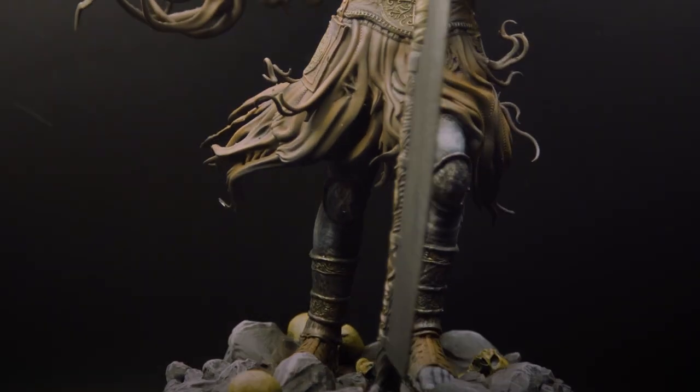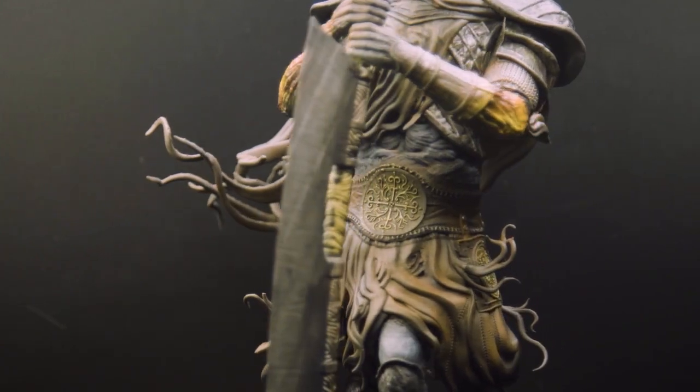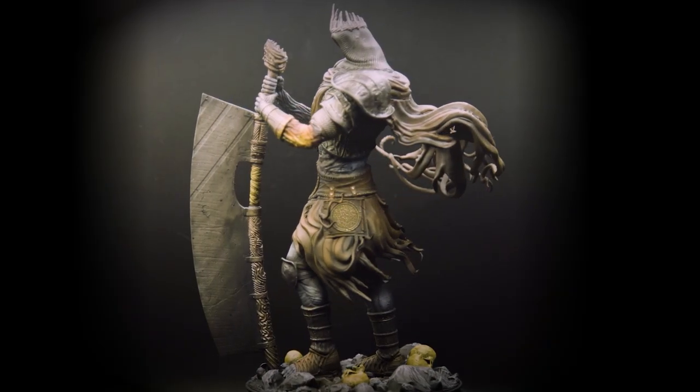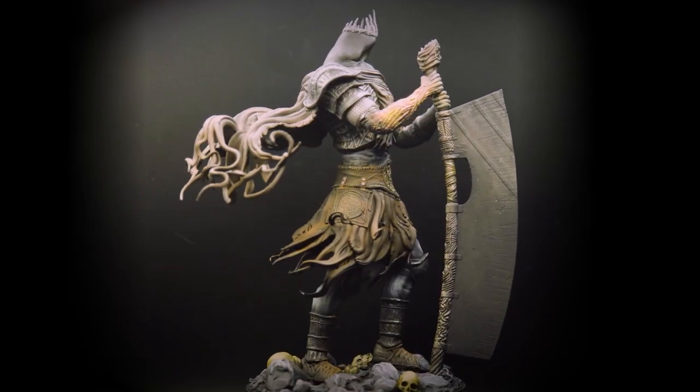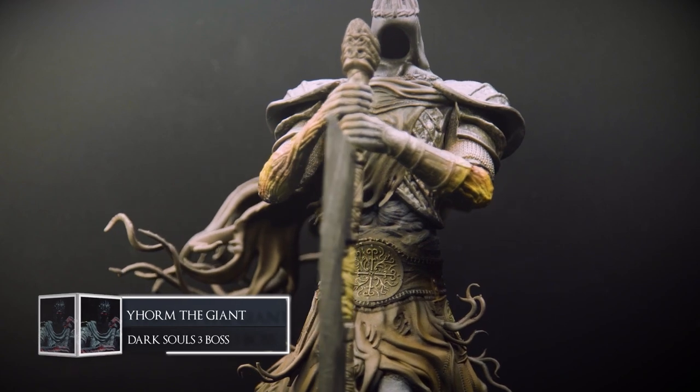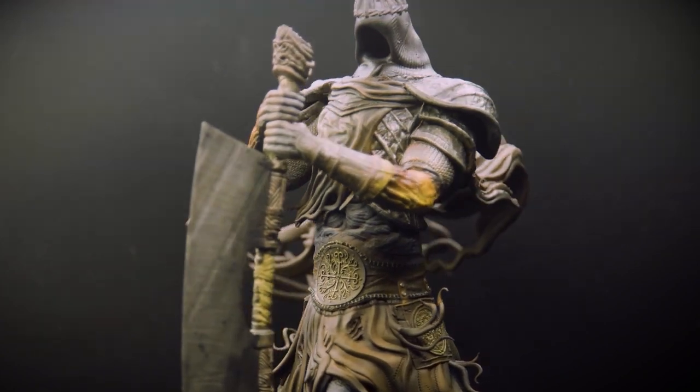Welcome back fellow Ashen Ones to another episode of painting the models from Dark Souls. Today is a very special one for me as not only is it one of my favourite bosses ever, but also it is the biggest model I have printed to date. It is the one and only Yorm. So let's jump in and get painting this mammoth model.